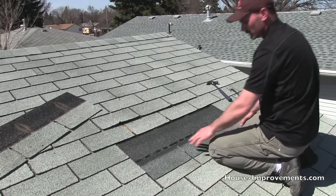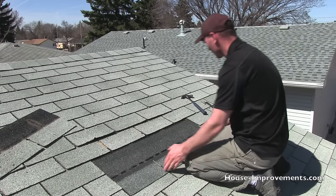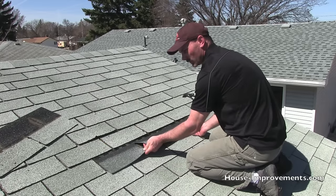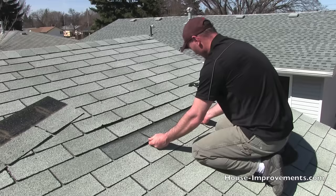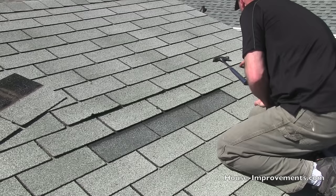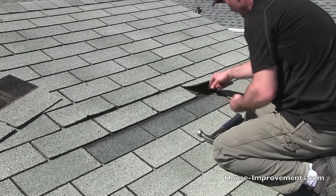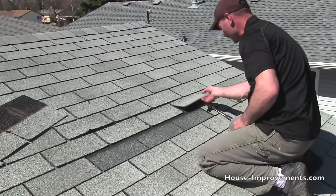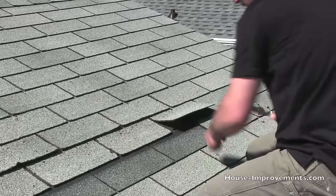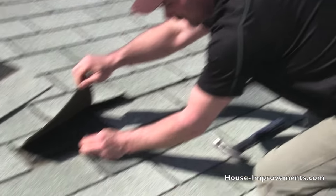Sometimes shingles are different sizes as far as the length. This one happens to be the right length, but in your case you may have to trim yours or use two to take up the space. So basically slide it into position just like that, and then you've got to hold these tabs up so that we can get some nails in. We're nailing right into the tar strip there.